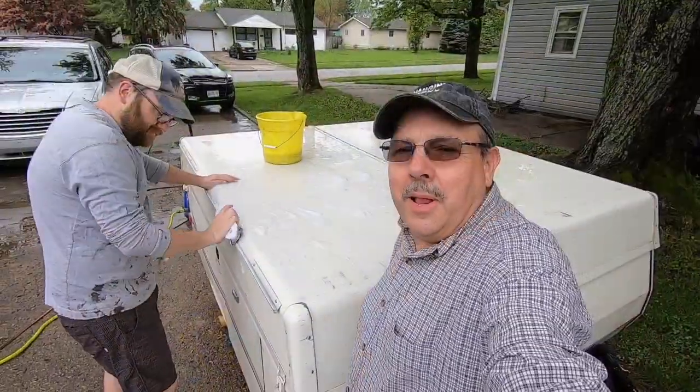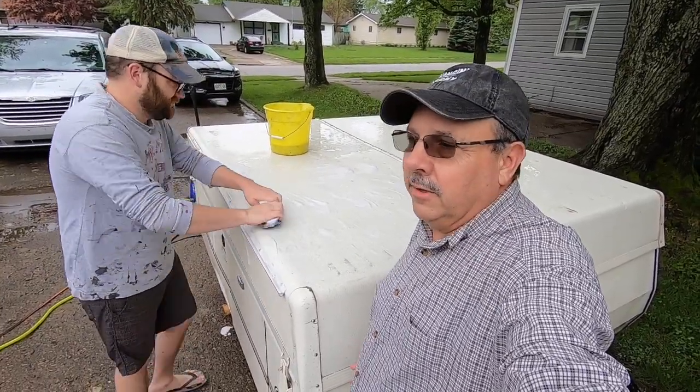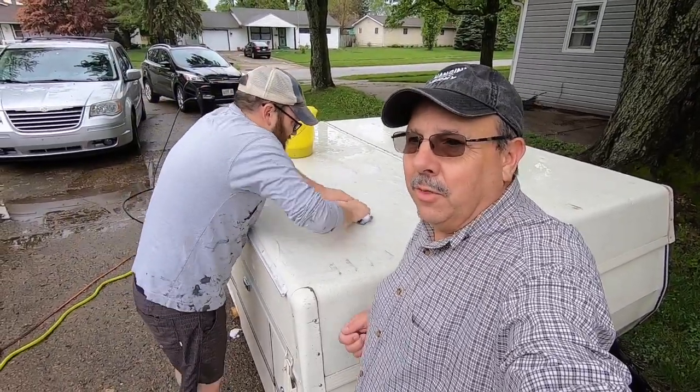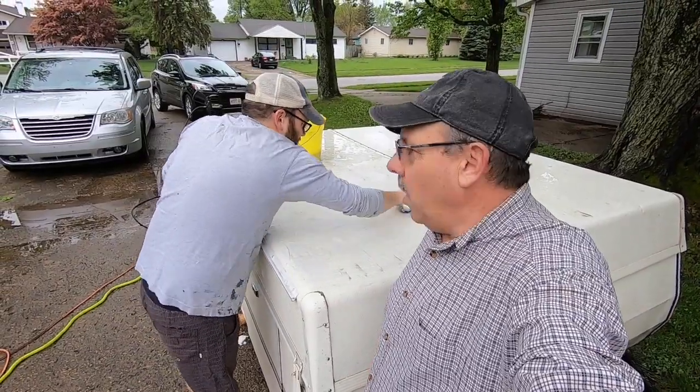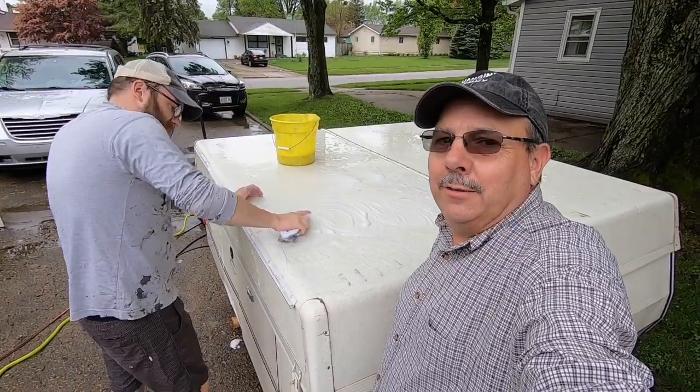Now that he's applying the soap, I can see we're getting down another level of cleanliness compared to when we just used water. It's digging in pretty deep and we're pretty happy with the way it's turning out.